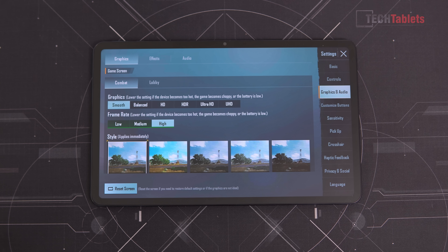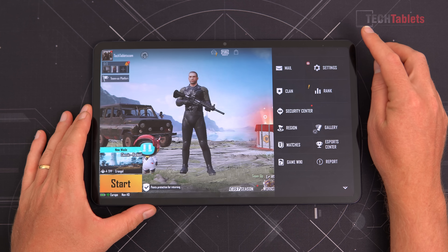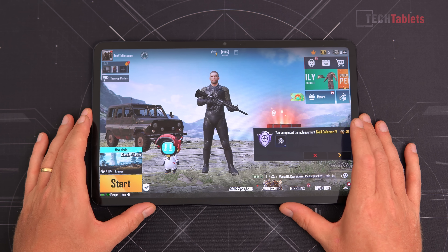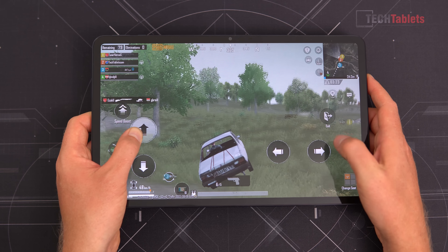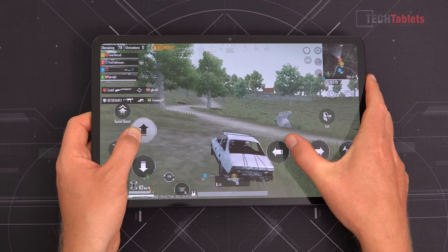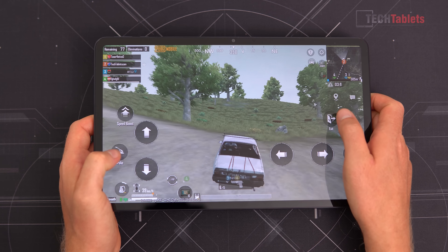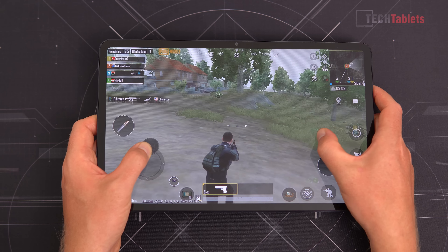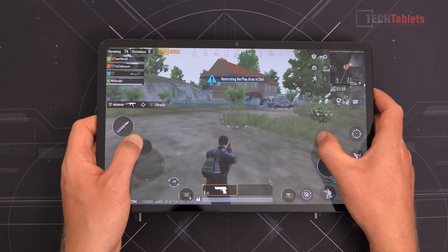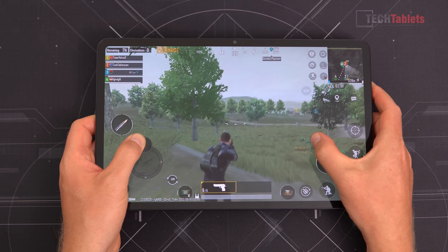Gaming is not a strong suit — this is no flagship chipset. In PUBG, you'll need to run smooth settings on low with the highest available frame rate option. The game is playable and you can get kills, but don't expect amazing performance. There are occasional frame dips even on the lowest settings, and looking around can feel a little laggy. The frame rate is limited to 45 or 30fps rather than 60fps.